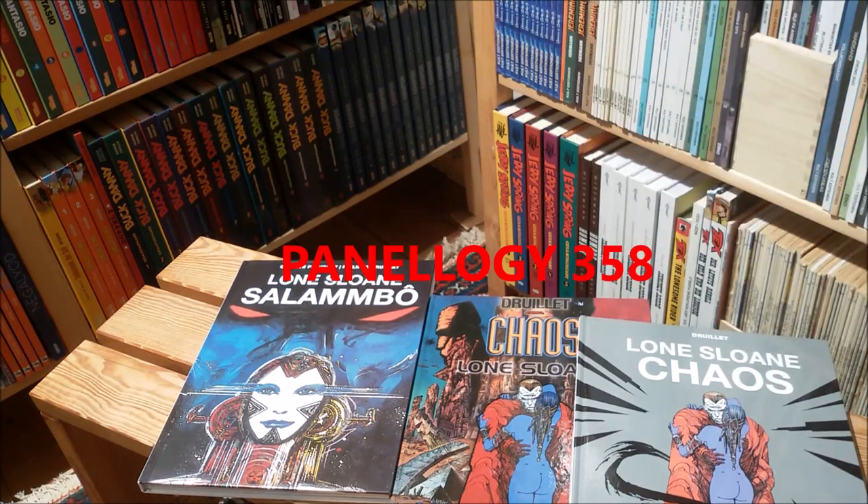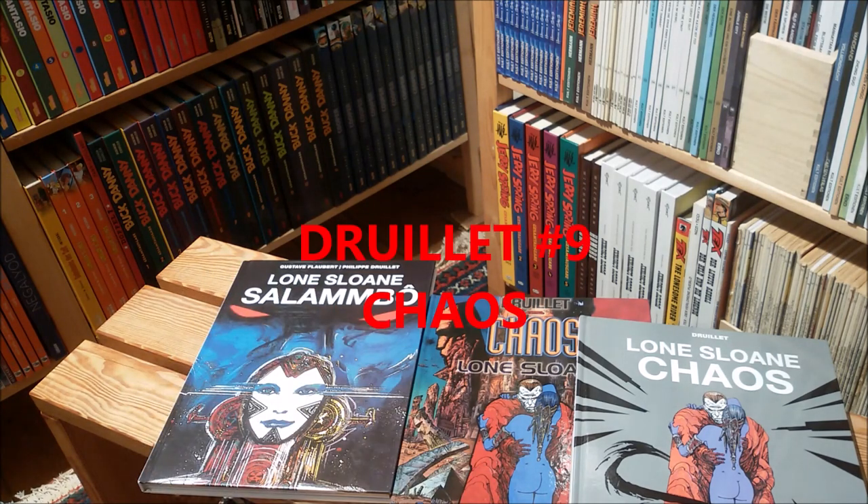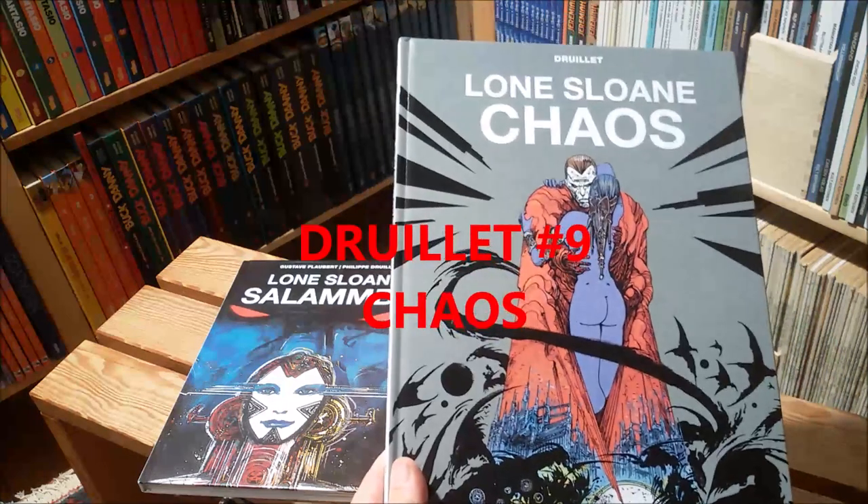Hello Drillet fans, here's Earl Grey. Today I want to talk about the comic that followed Salambo in the Lone Sloan series by Philippe Drillet, and this book is titled Chaos.